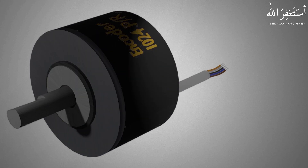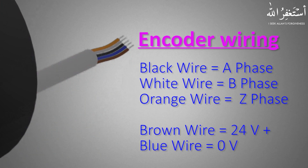Most encoders will use five wires. You can refer to the data sheets for the operating voltage and output phases of the encoder. The standard color coding for encoder wiring is as follows: the black wire is the A phase output channel, the white wire is the B phase channel, and the orange wire is the Z phase channel. Brown and blue wires will be 24 volt DC power.